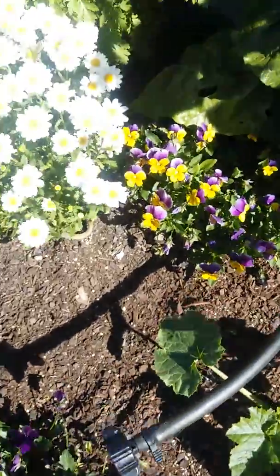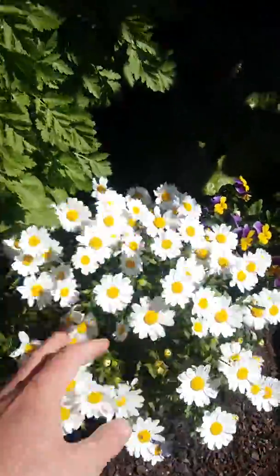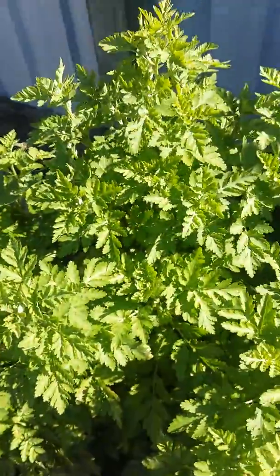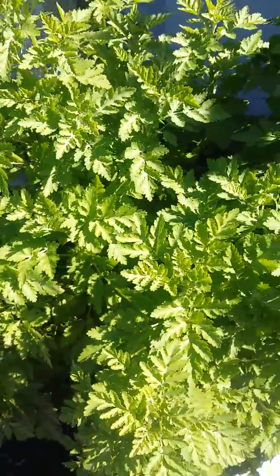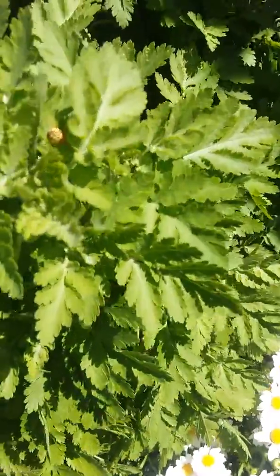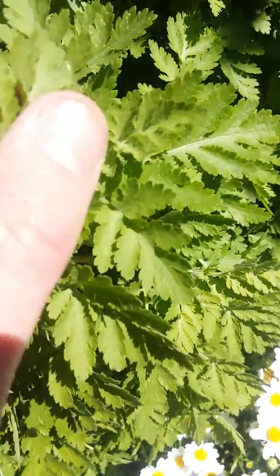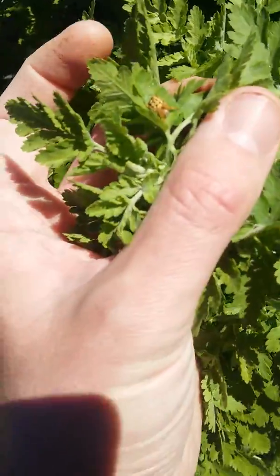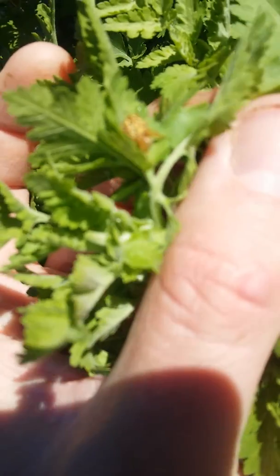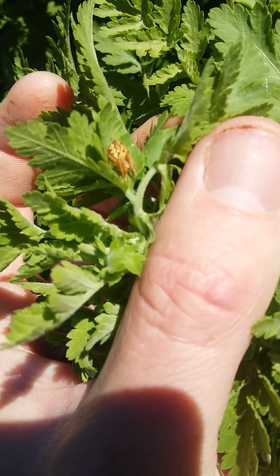I'm not too sure what their names are — some sort of daisy. This is feverfew. It's quite a good herb. It's self-seeded and growing quite big. I've noticed a little spider here — I'll try to take a good picture. Who knows what type of spider this is? Don't know.